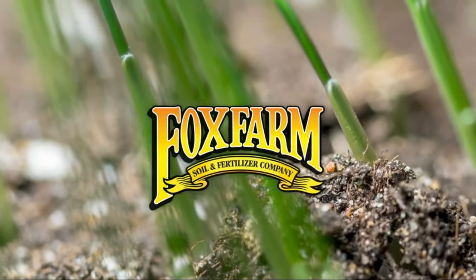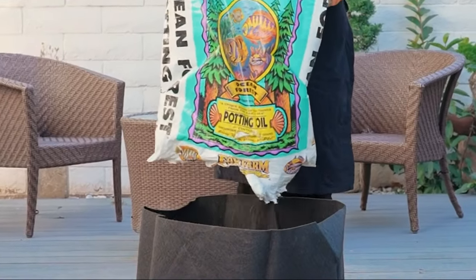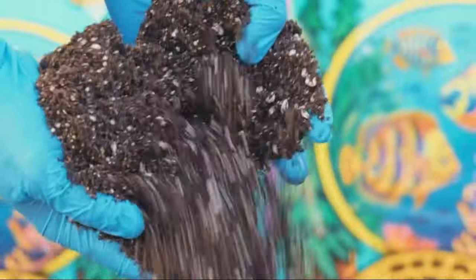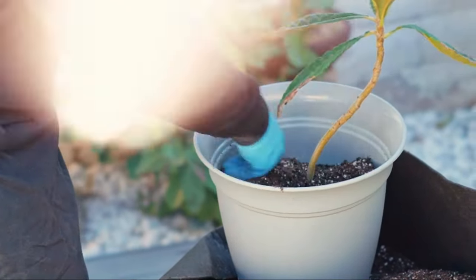Fox Farms Ocean Forest Potting Soil Mix is an odorless, nutrient-rich blend of composted forest humus, sphagnum peat moss, earthworm castings, fish emulsion, and more — a specially formulated mix for containerized plantings and indoor-outdoor gardens.